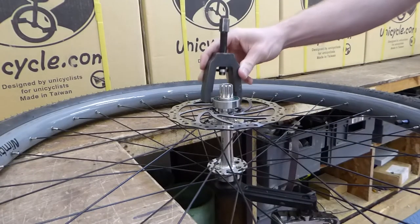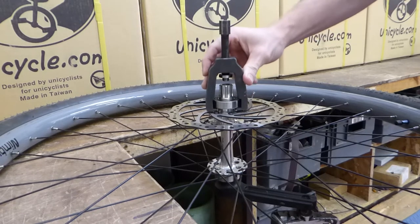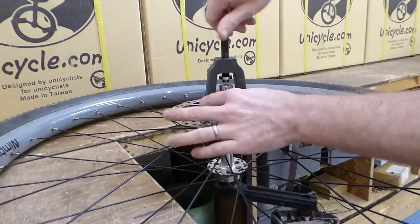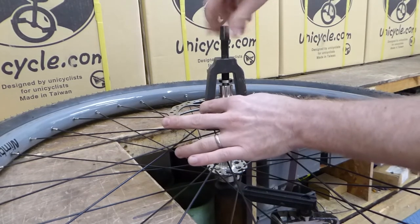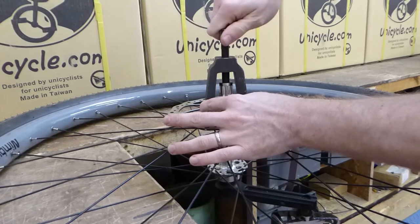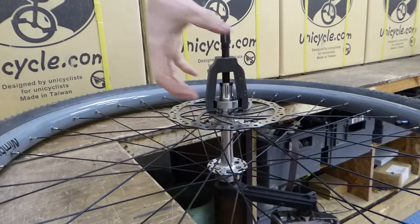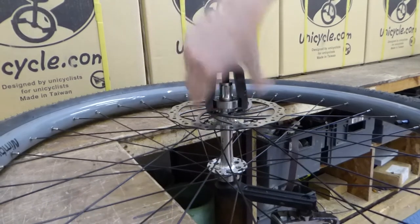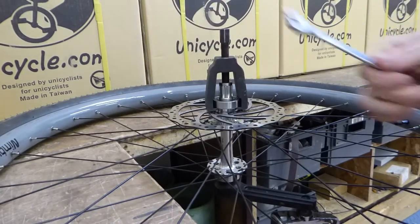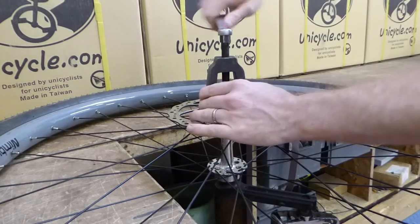Take your bearing puller — it slips over the bearing like so — and you wind this all the way down until it becomes tight up against the hub. You can see that's nice and flush up against the hub, and it's now hooked underneath the bearing, trying to pull the bearing off.